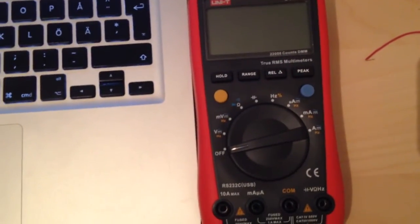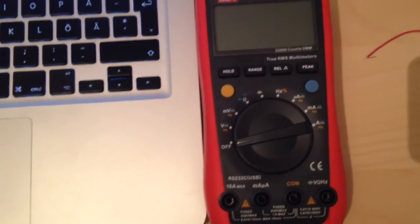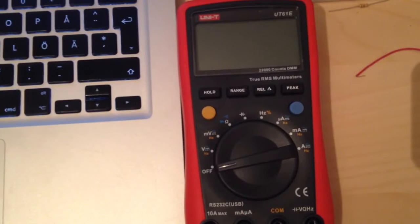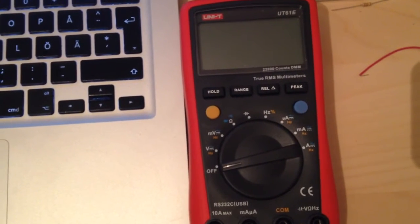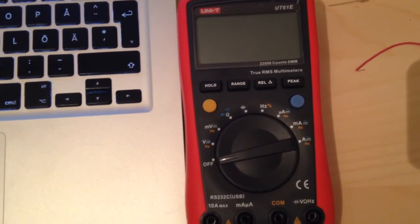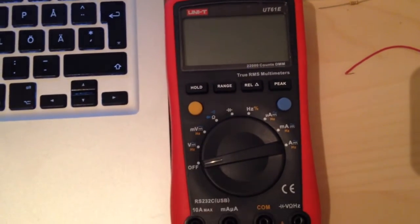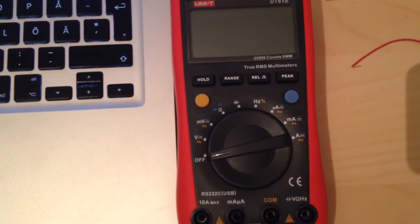I just wanted to show you the modifications I've done to my UT61E digital multimeter. I have added a modification that adds some more modes to the yellow function button and the blue function button.